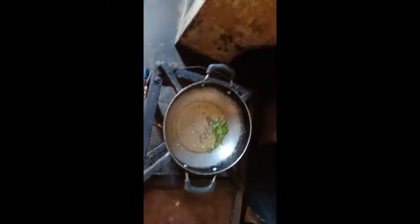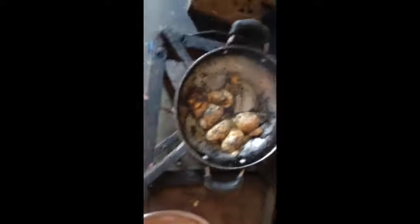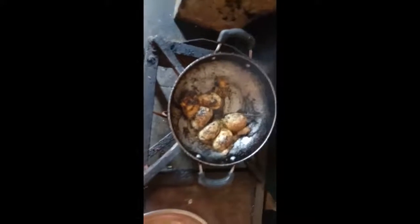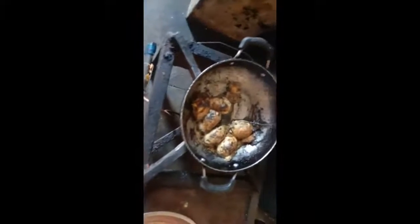I'm going to add some pepper. I'll add a pepper tray and some more pepper.